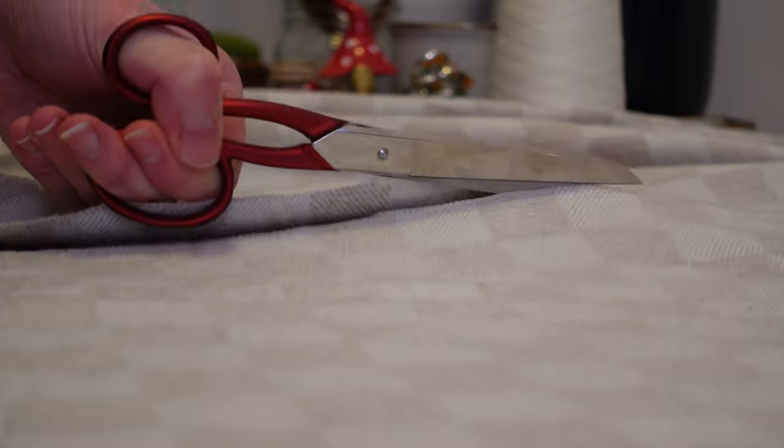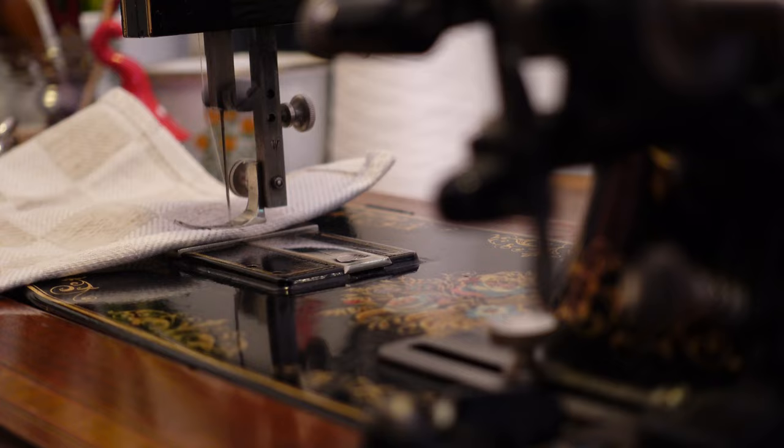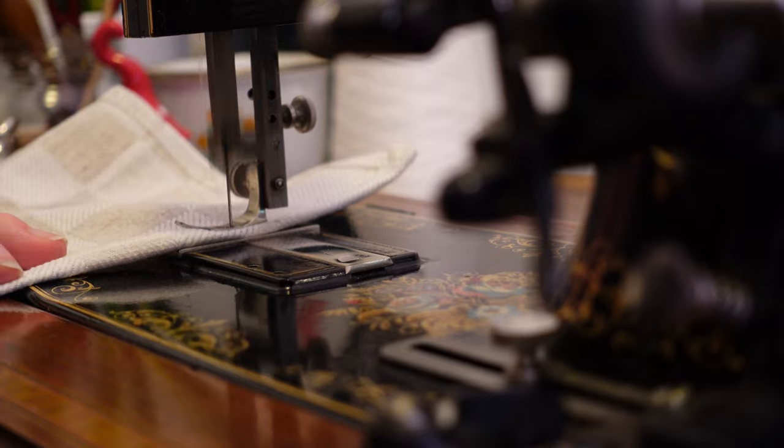Just after filming this, I came upon this wonderful linen tablecloth secondhand. It made the most wonderful stack of reused, zero waste napkins for another friend.